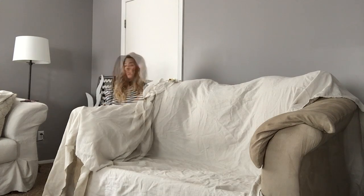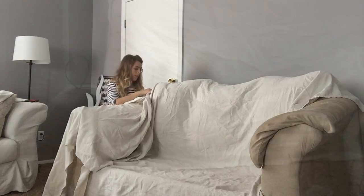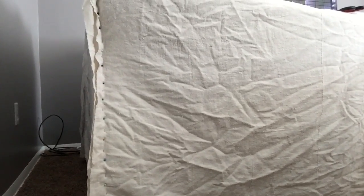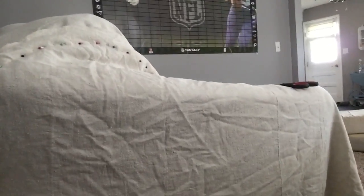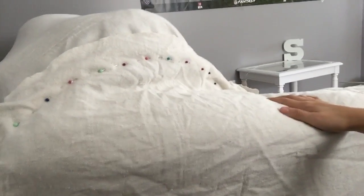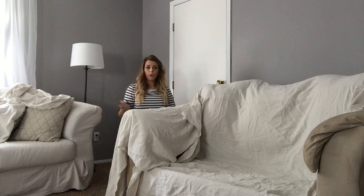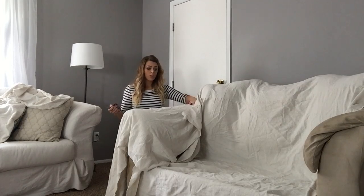From here I'm going to go ahead and cut off the excess. You can see here in this view my pins are kind of outlining the general shape that I need. This seam here is going to sit in that crevice between the back pillows and the armrest. I personally like taking the slip cover off and sewing it in sections versus sewing it all at one time and then screwing up the entire thing — I like to tweak it as I go.